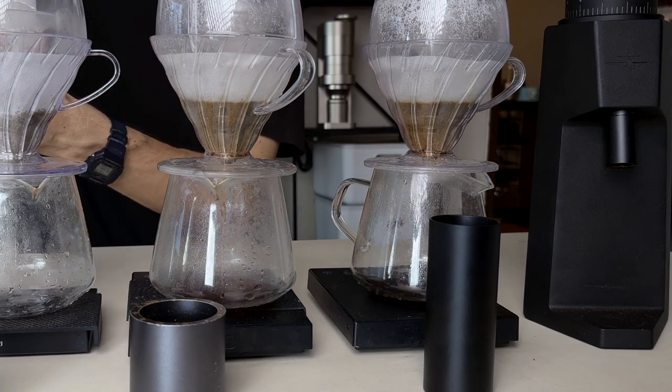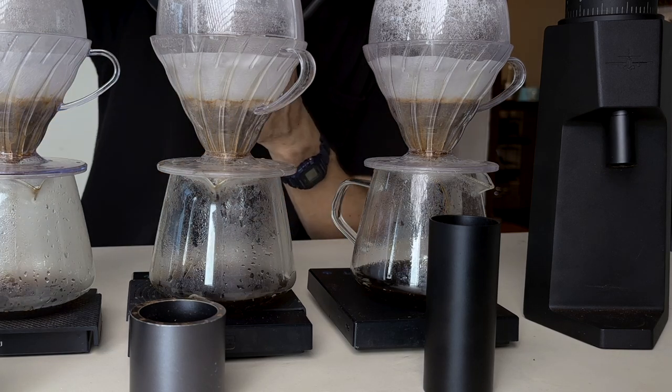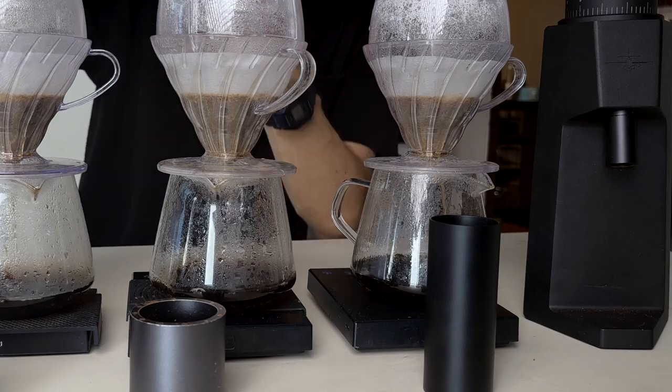They also have the same burrs, or at least very similar burrs, so that shouldn't come as a big surprise. When it comes to filter coffee, at first I was a little bit disappointed — I thought it had a bit of astringency and a slightly bitter finish. But then as I experimented more I realized I was grinding a little bit too fine. As I coarsened up the grind it just got better and better, to the point where when I compared it to the KMax it was quite hard to tell any difference, and several times I wasn't able to pick out which one was which.